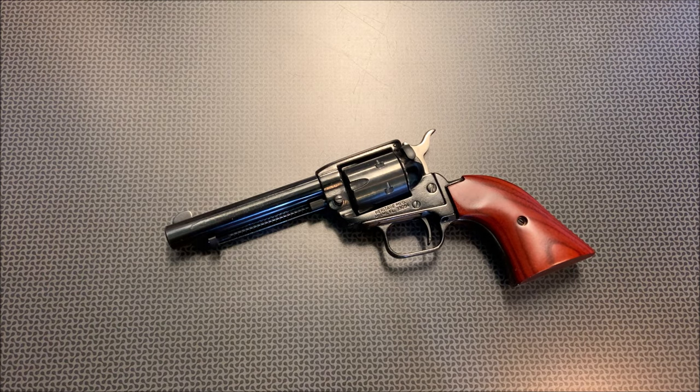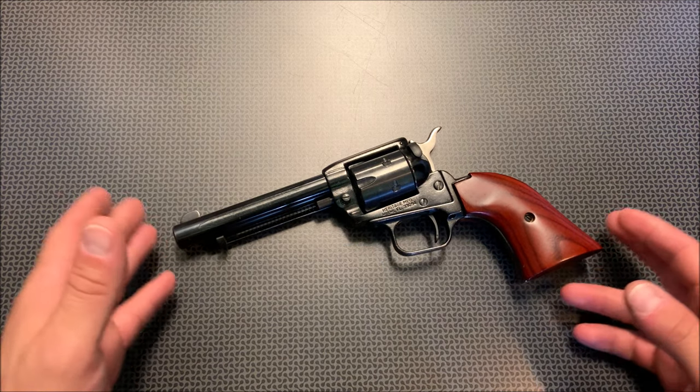Alright guys, I'm back today with an update on the Heritage Rough Rider 22 long rifle revolver. This thing is truly budget plinking perfection — I think I titled the original video that, and it lives up to its name. Since then I've been spinning a little bit more, learning about single action firearms, and I've absolutely fallen in love with this gun for a few reasons.